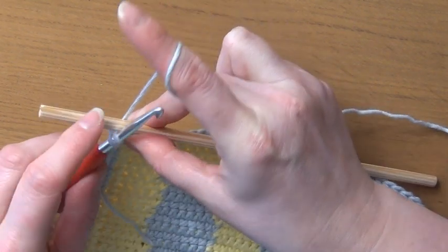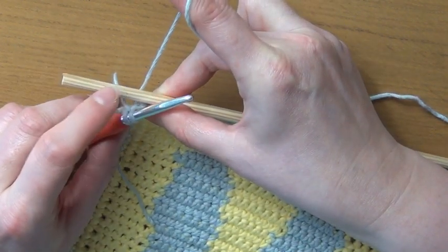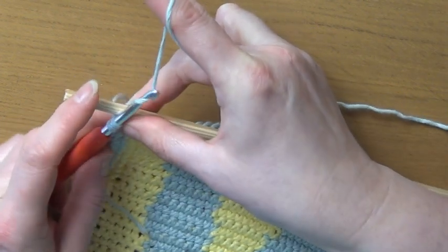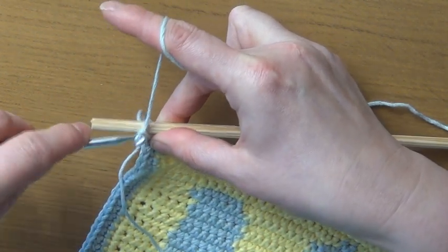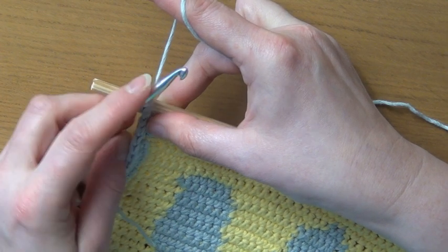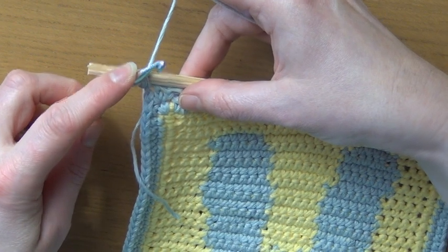We'll yarn over and pull through, and then working over the top of the dowel — because now it's between the hook and the yarn — we're going to wrap our yarn over and pull through to finish our single crochet. We'll do that in every stitch across.